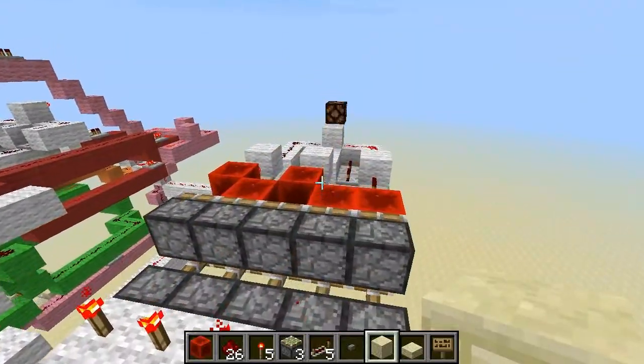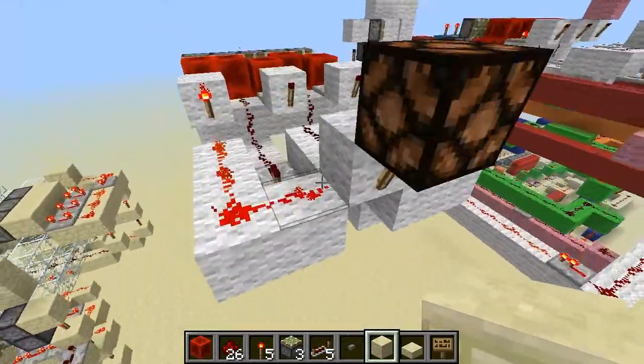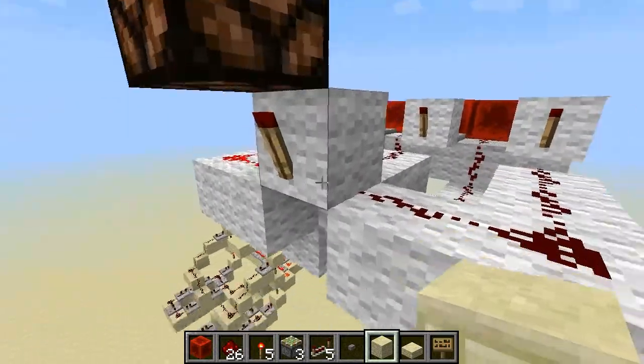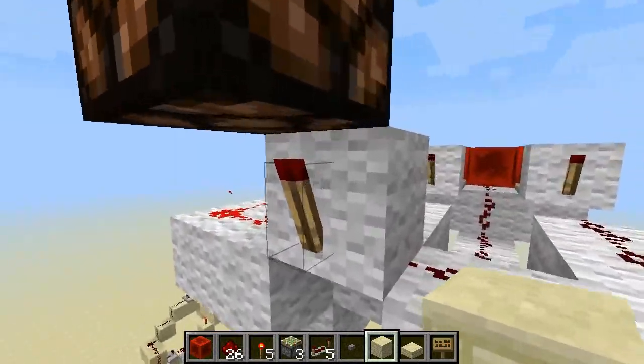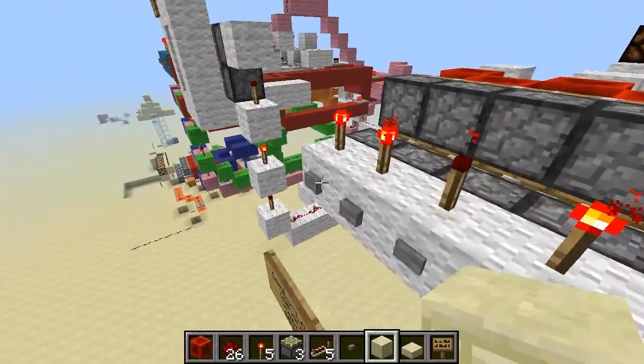I turn one off... it turns off. Because you need inputs from any three sides of this wool block right here, or the redstone torch will turn off. Which is not what we want.